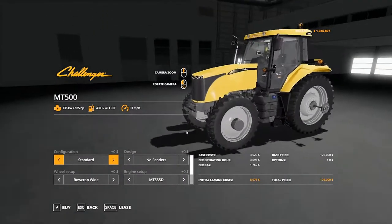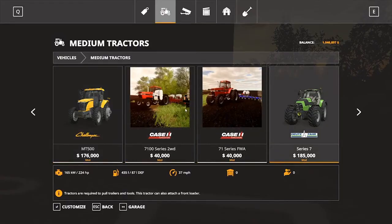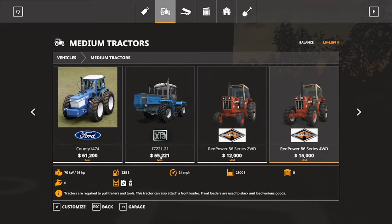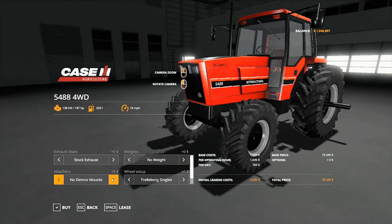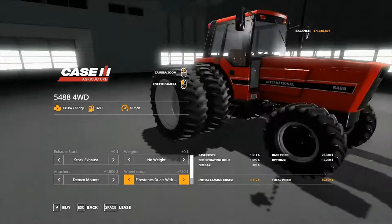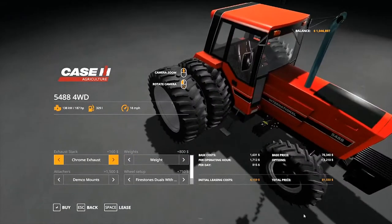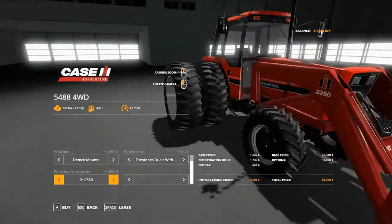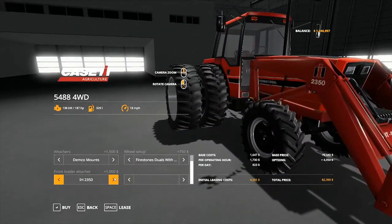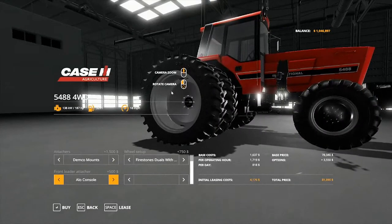We could get a Challenger with bigger weight options, but I need something that's going to be able to pull that planner, and we already have one of those. I think a 50, 54, or 48 with DEMCO mounts — we can put doubles on there, get a weight, and get the chrome exhaust. Actually, I kind of like stock. We can get a front loader on that too as an optional add-on. I think this is going to work, so we're going to go ahead and buy that.